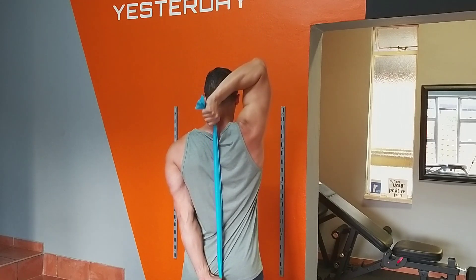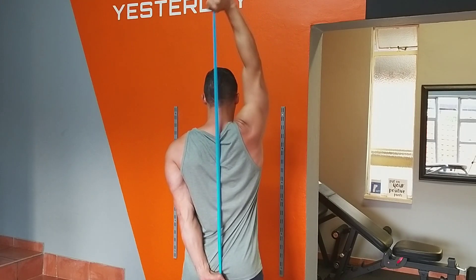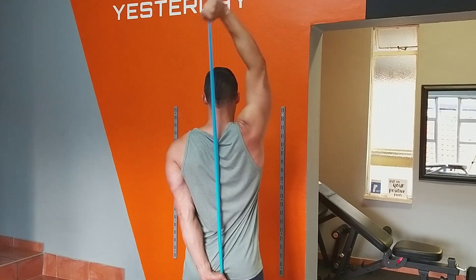Make sure to only flex that forearm upwards to ensure a quality contraction on the muscles of the triceps.